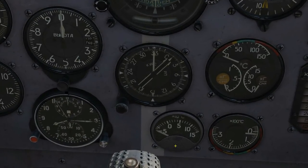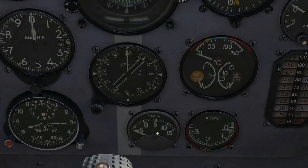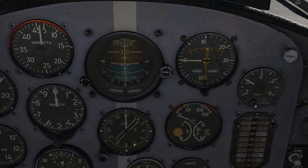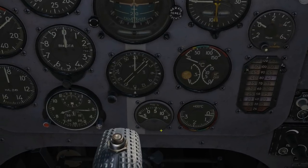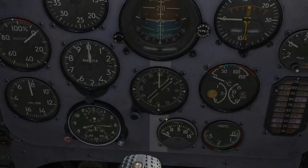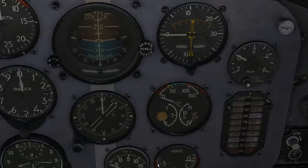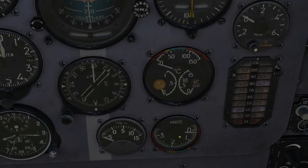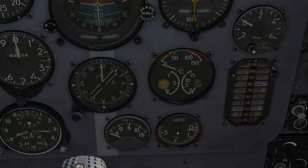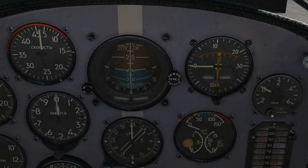Below the ADI is the carburettor mixture temperature gauge in degrees — something to monitor during flight. To the right is the cylinder head temperature indicator in hundreds of degrees. This gets hot because it's a radial engine and air-cooled. Oil temperature is at the top of the next cluster, because it hasn't had any cooling.